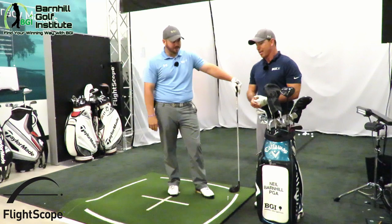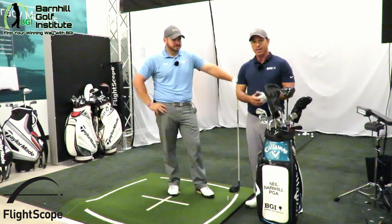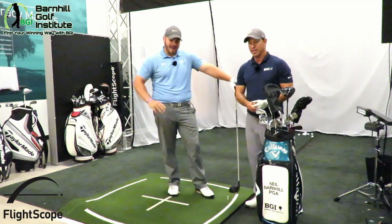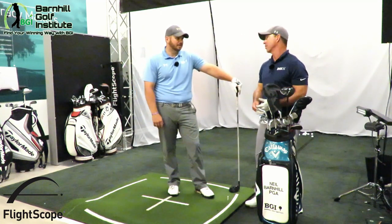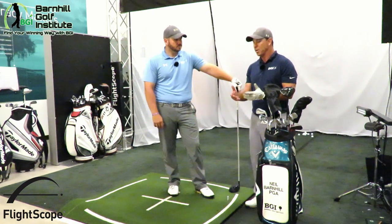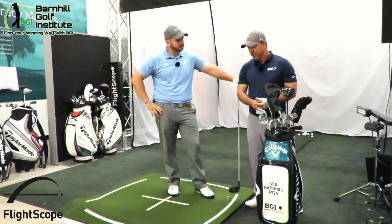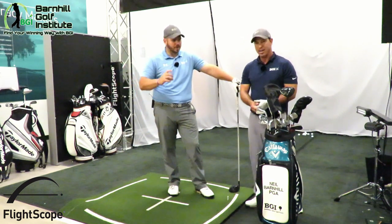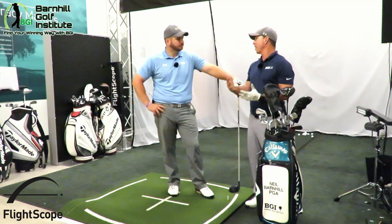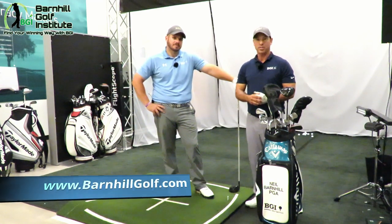What's your final thoughts on the Mevo FlightScope? I am really impressed with this Mevo product. It captures video and all your data and you've got it all on one screen — and it has spin rate. It's a special piece of equipment and for the price point, it's around 500 bucks. The numbers are very comparable to their higher end model, the X3. That's just remarkable for 500 bucks. It's not even that big — it's like the size of a rangefinder. I give it two thumbs up. It exceeded our expectations. To see more great videos and blogs, please check out barnhillgolf.com.